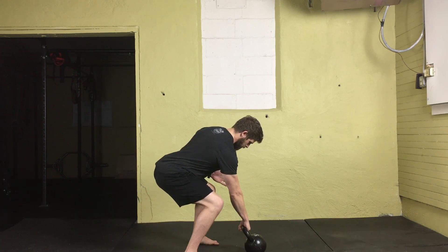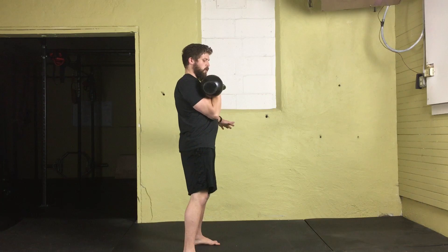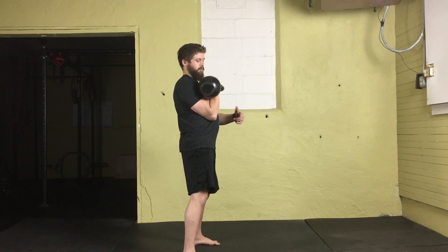From here, I'm going to take in a nice deep belly breath, swing it back behind the hips, extend the knees and hips, and let it roll onto my wrist — creating that triangle position with the wrist, elbow, and shoulder. We call this the rack position.